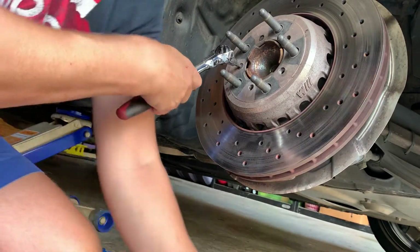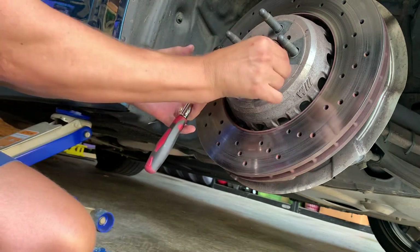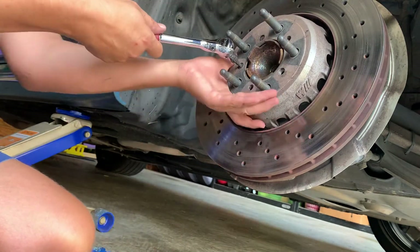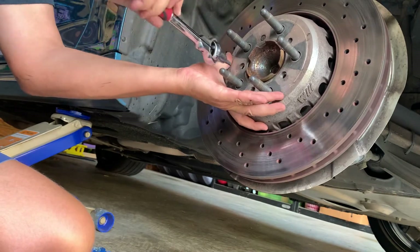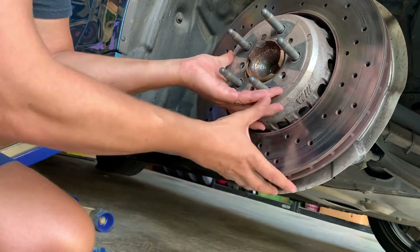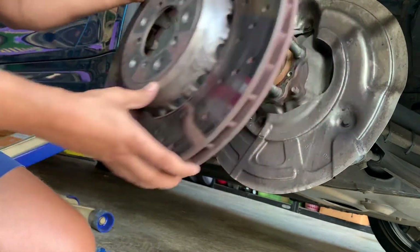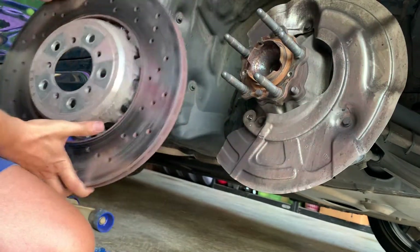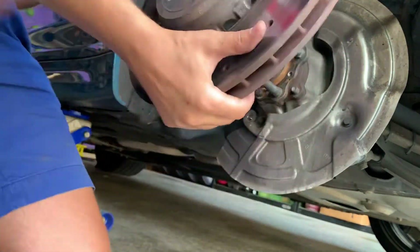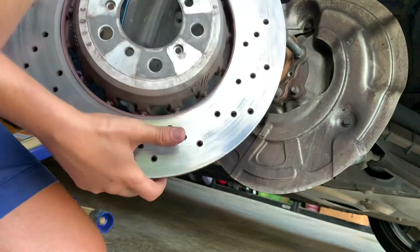There really are only two bolts. Bolt number one goes here — that's already out — and the second bolt comes out like so. And that's it; this whole assembly just slides out.